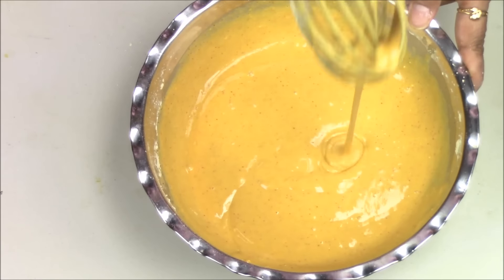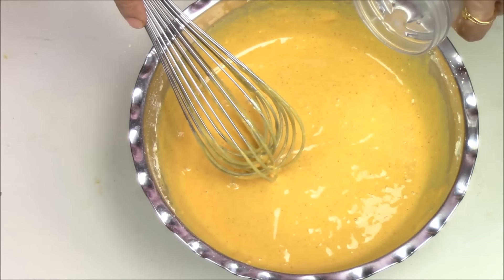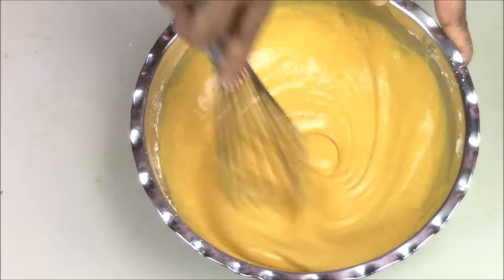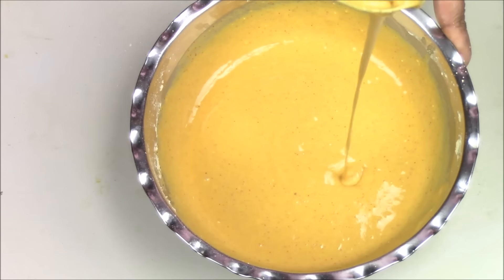So this is the consistency you are looking for. I am adding just a little bit more water — only 1 tsp — and then mix it. So this is the perfect consistency; it has to be a pouring consistency like this.